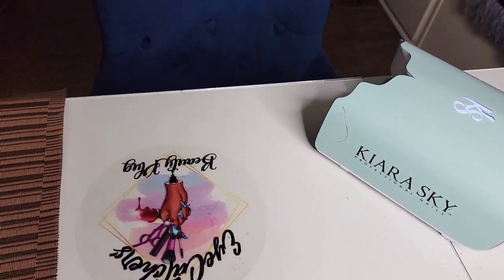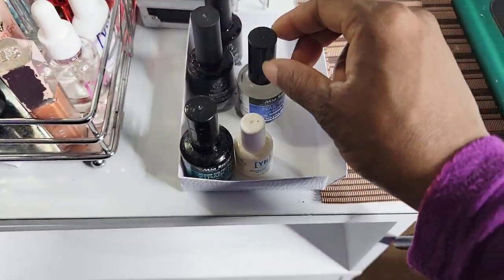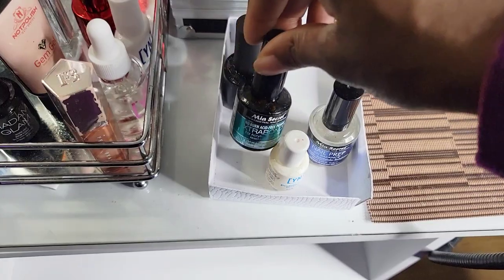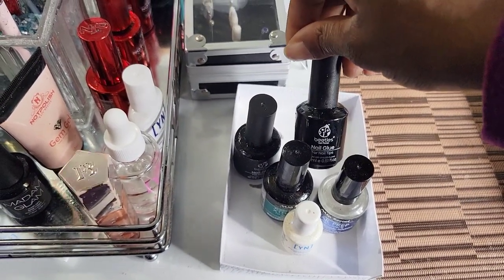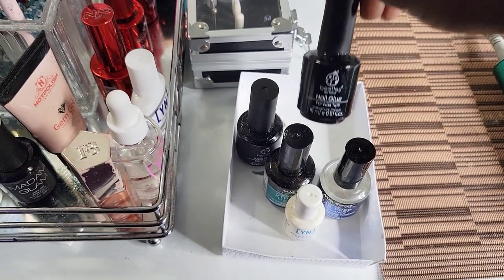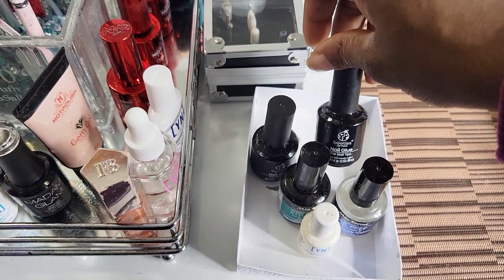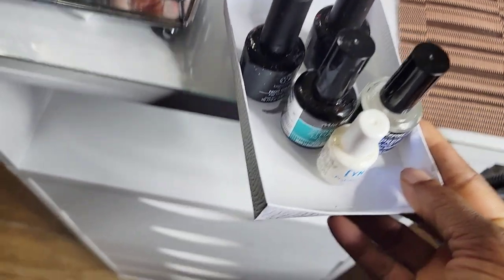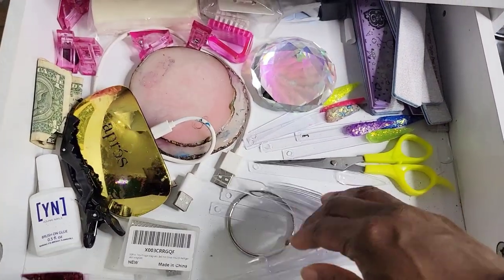Down here is a little box — I have a lot of little boxes from press-on packaging. I keep nail prep, Mia Secret nail prep, Mia Secret bond, Young Nails, and Beetle's nail glue. If you make press-ons, this is the best glue — my clients' press-ons last over two weeks, and my longest client has had hers on for three weeks with that glue.